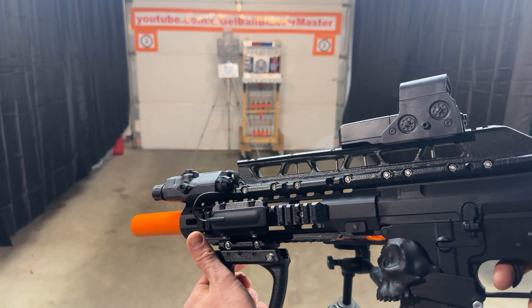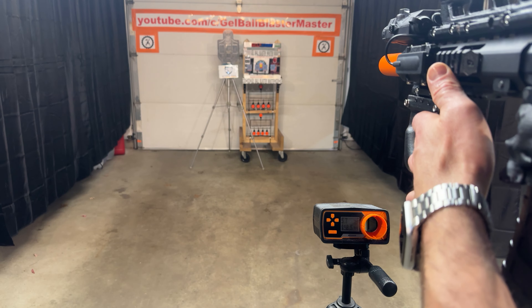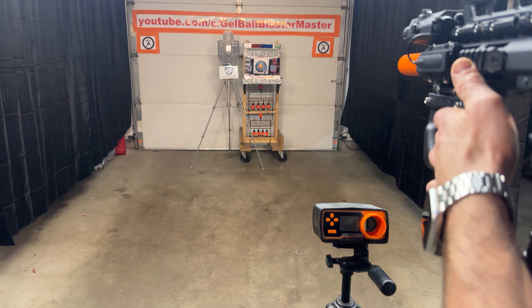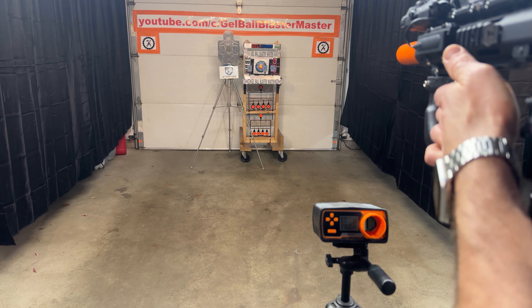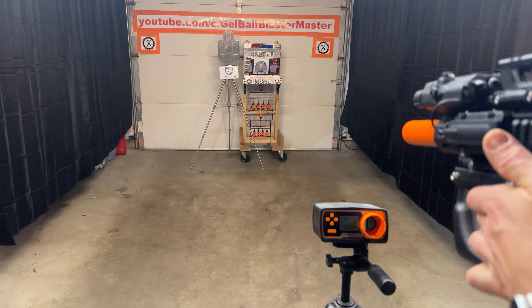Let's shoot it a little bit. The nice thing with this blaster is you do have a true semi-automatic, and then of course we'll go automatic — no problems at all. Let's see where we're at for FPS on this.